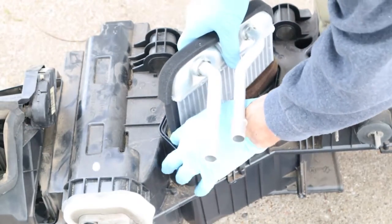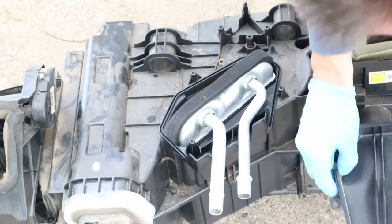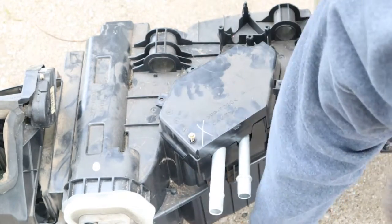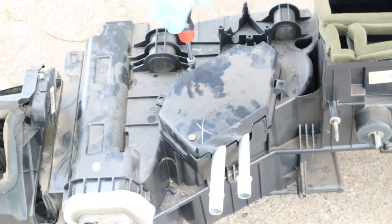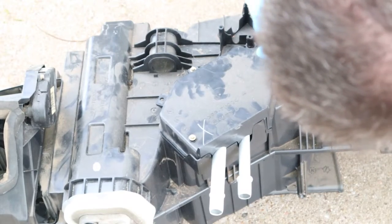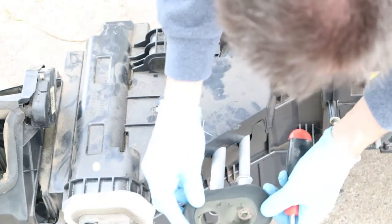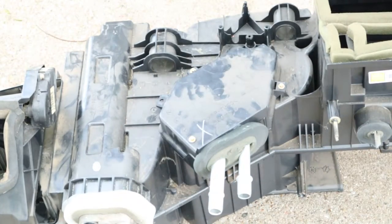Slide it in. Make sure the foam in the middle doesn't slide up. Wiggle it around so the hoses are fitting in the correct spot. Put the housing on top of it with three housing screws. Then put the foam seal on. And now it's ready to install.